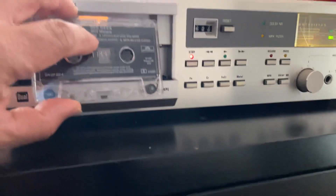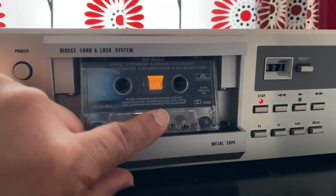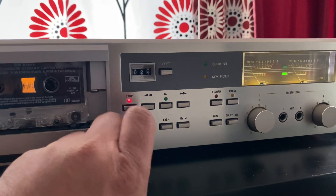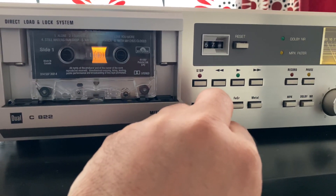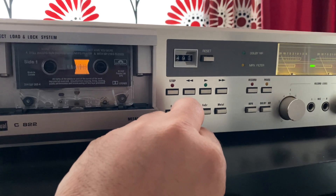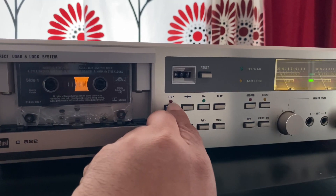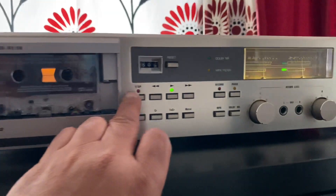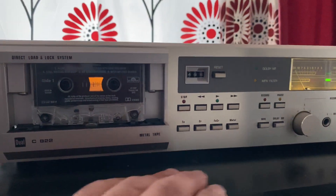I'll load the tape from the top — it's a top-loading system. You can see it rewinding, then fast forward, stop, rewind, and play. It's beautiful with the VU meters moving. Very nice.